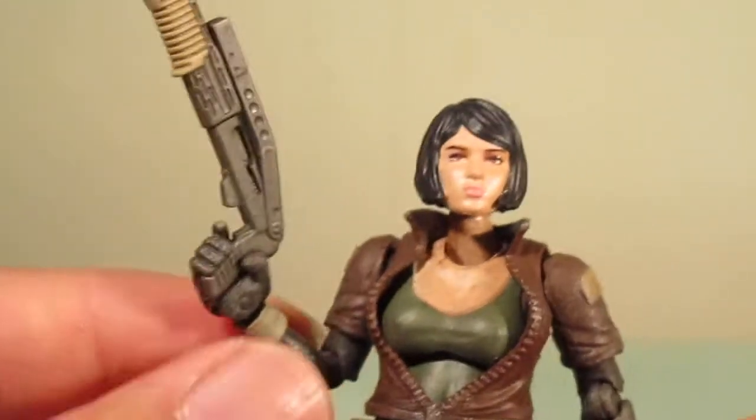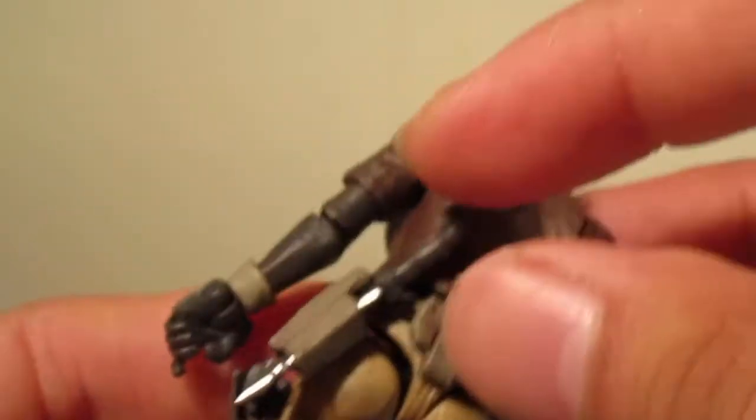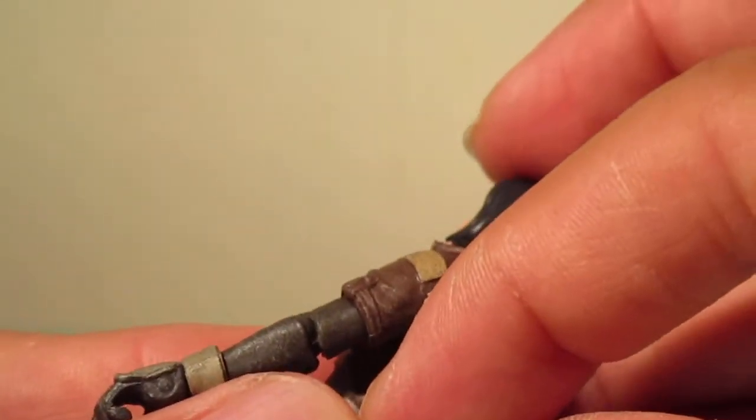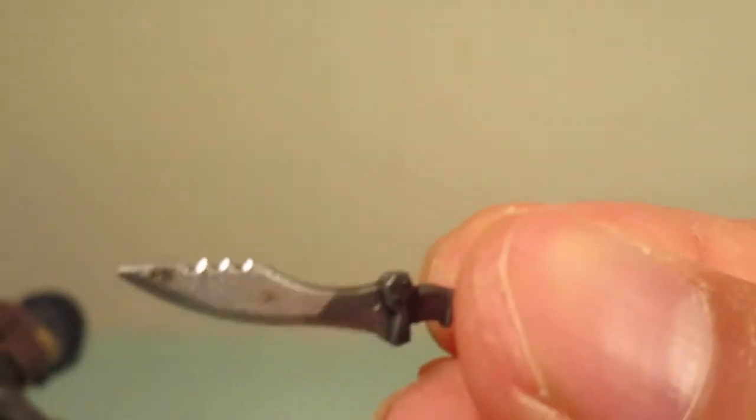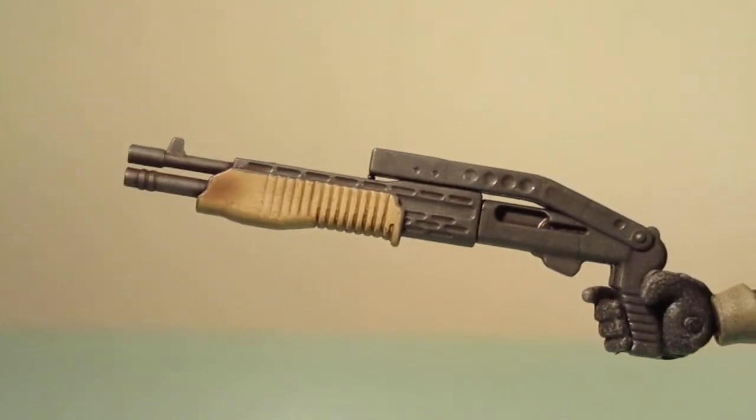She has two pistols and these are removable. Hopefully I can get them out. There's nicely detailed pistols. And then the back — she has a knife sheath which comes out. Nicely painted, goes right back in. And then there's her shotgun, which is nicely detailed as well.